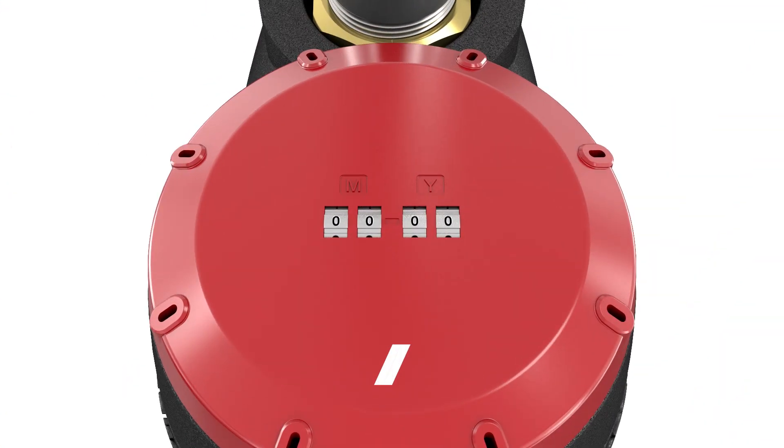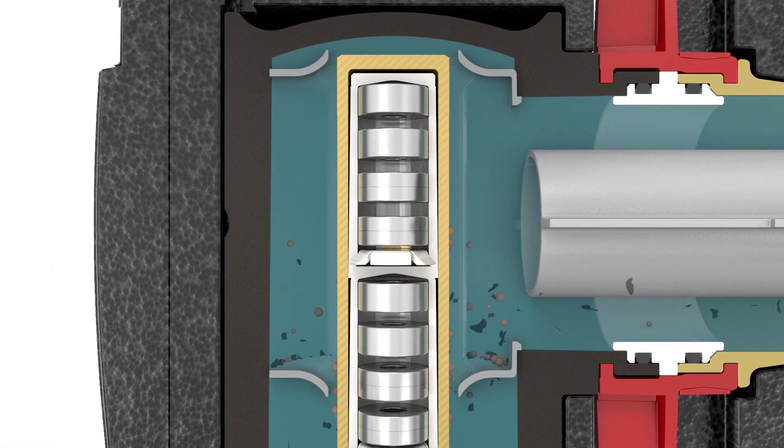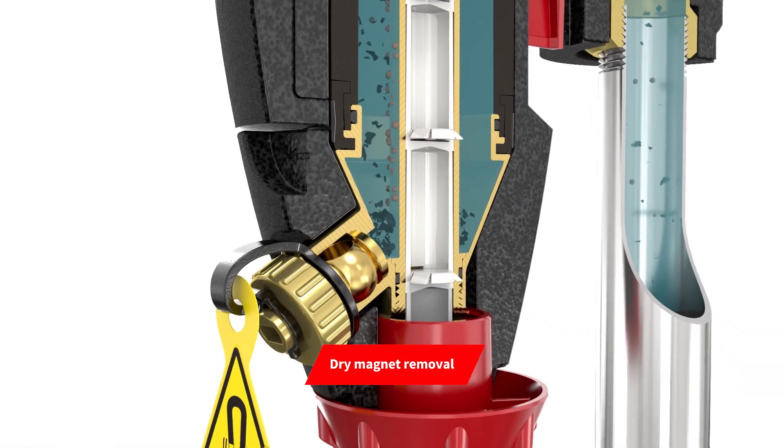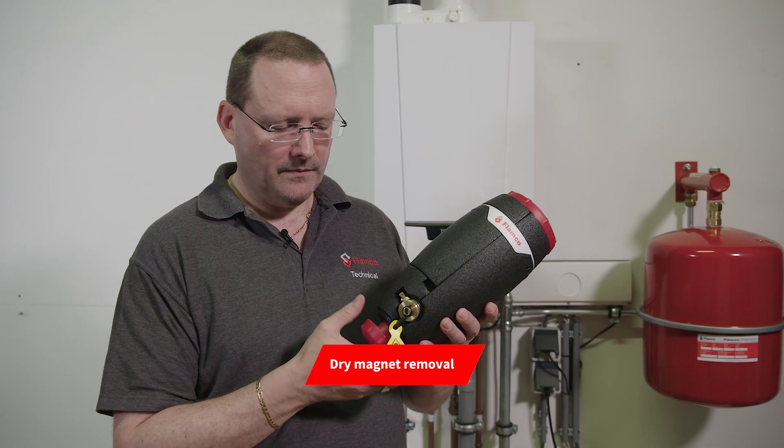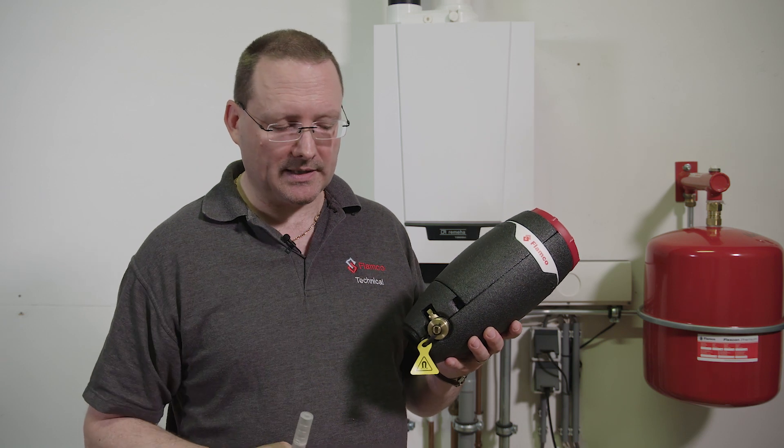We've also added a very easy-to-use service indicator. You can set the date to remind you when you last serviced the separator. Another important feature of the X-Stream is that when you take the magnet out, it's a dry magnet removal, which makes the whole unit very easy to clean and to keep the magnets clean.